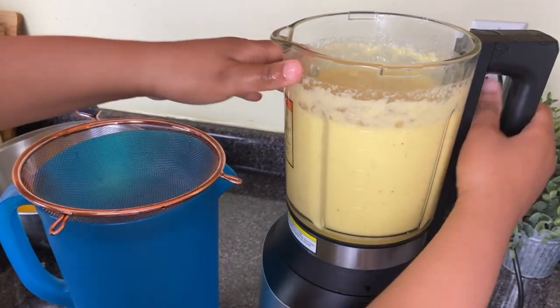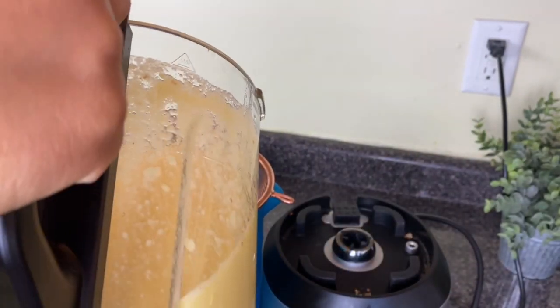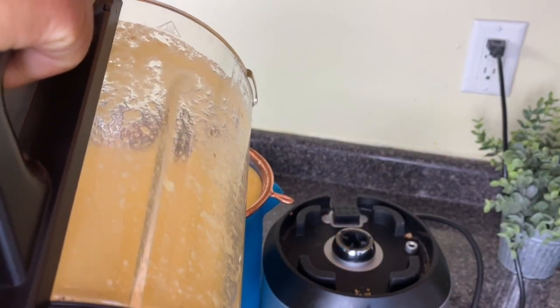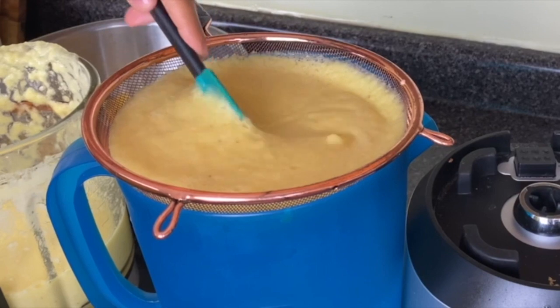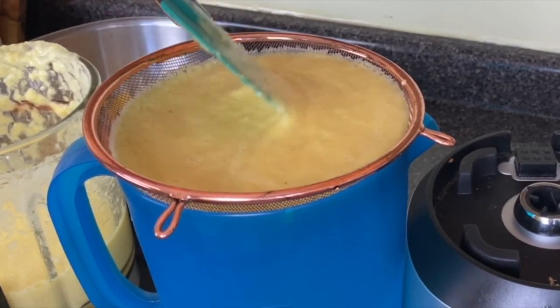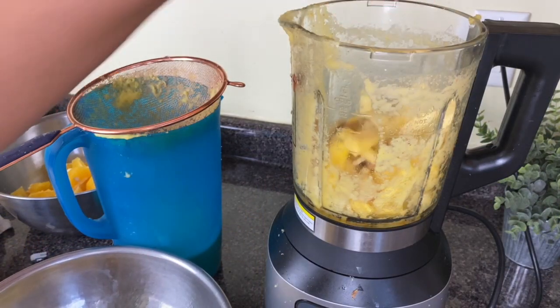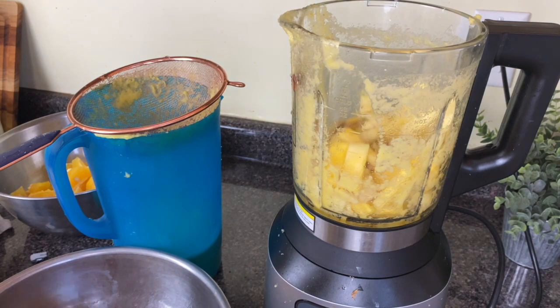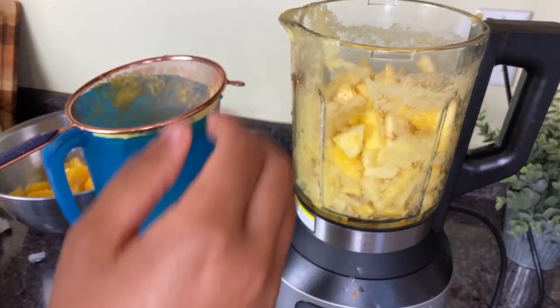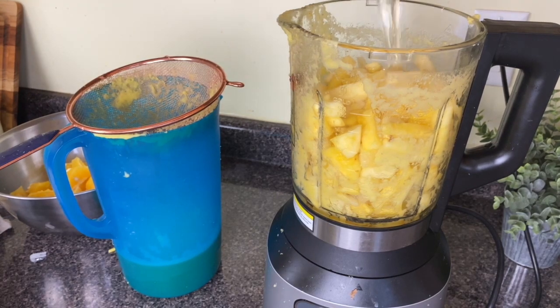I'm going to show you two different ways you can strain this juice. One way is to simply put on a fine mesh strainer and gently, with a spatula, work the juice through the mesh strainer. This option for making juice without a juicer is a little bit more time-consuming, but it will work. As you can see at the bottom of my blue pitcher, I did get some juice.